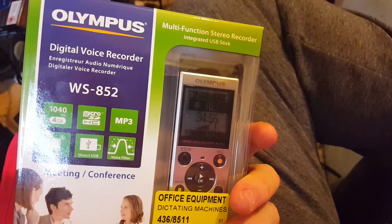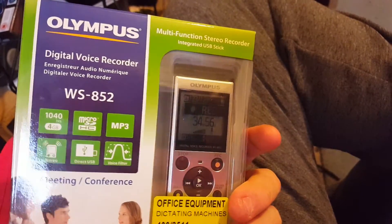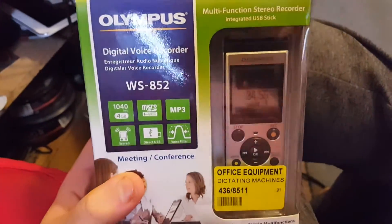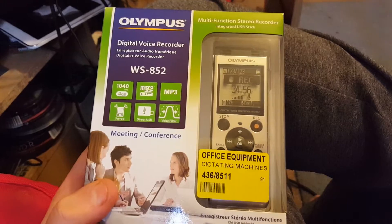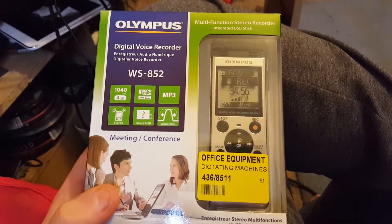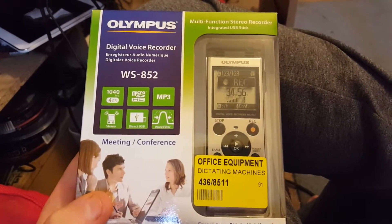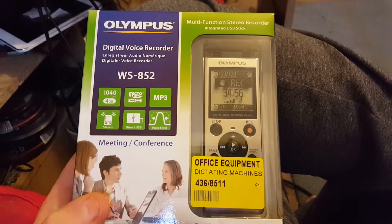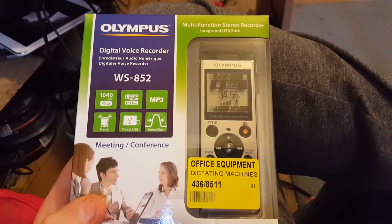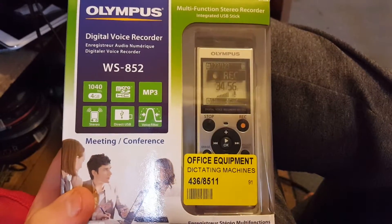So yeah, this is the WS-852 from Olympus, and I'm going to be using this hopefully to get some ghostly sounds of ghosts and spirits. Hopefully I can get some sounds picked up. I just need to find my charger for my camcorder and then I could do some stuff around the house.